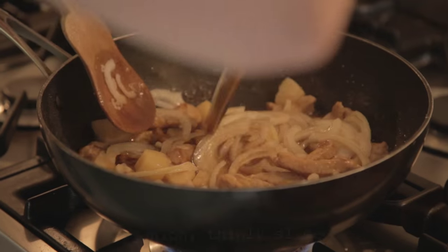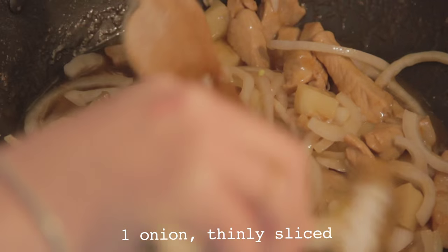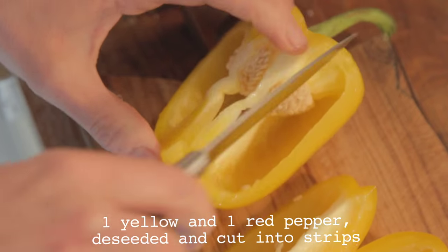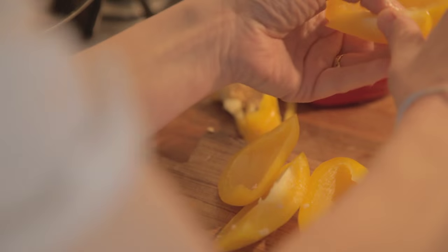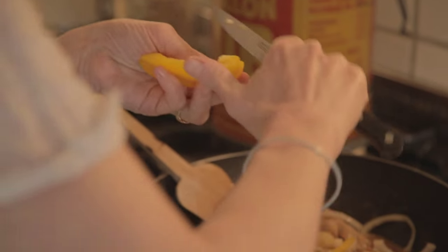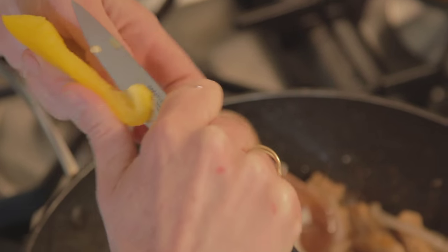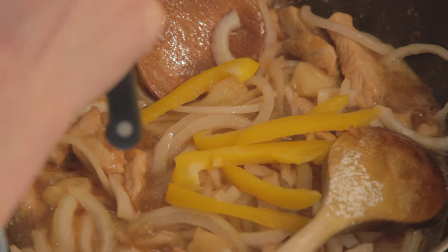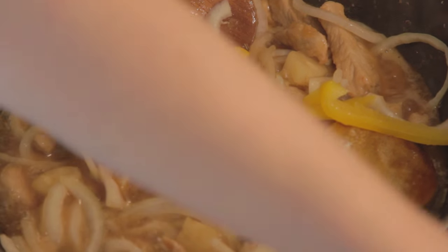I've just finely sliced an onion and added that to your lovely pork and pineapple. Next, I'm going to put in some pepper — the yellow and the red variety — some lovely strips of it in the classic sweet and sour pork style. Just while it's quietly simmering there, do it for about 20 to 25 minutes, depending on the size of your pork bits.